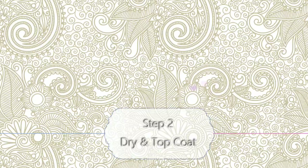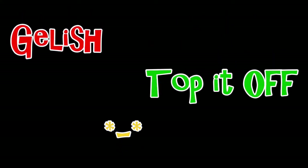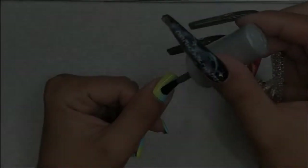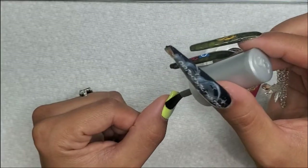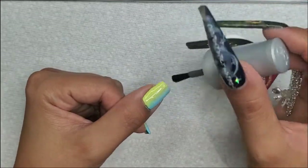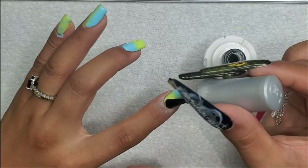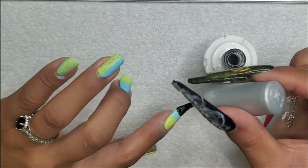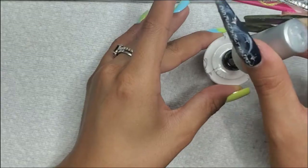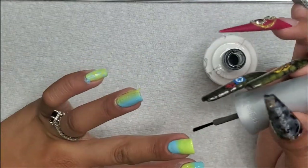For step two, after it was fully dry, I'm putting some top coat onto each nail. Before the top coat you can see all the sponge marks on there, but the top coat just smooths it all out so you don't need to worry about that.